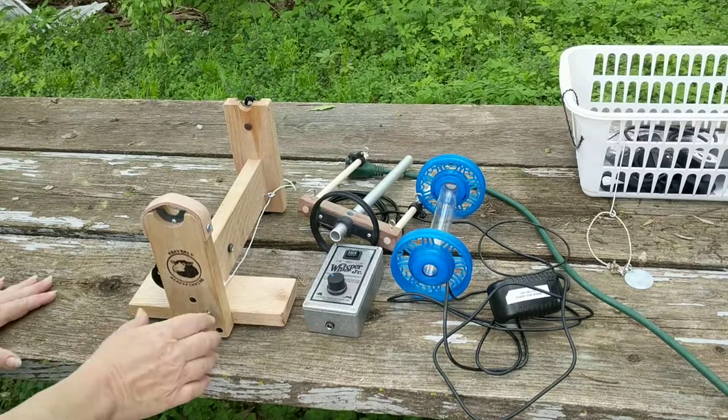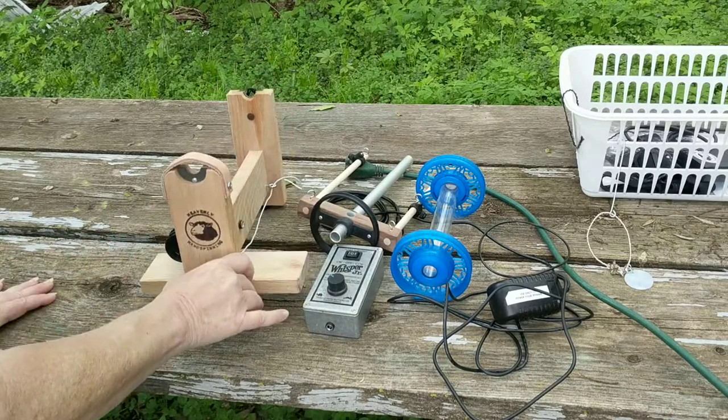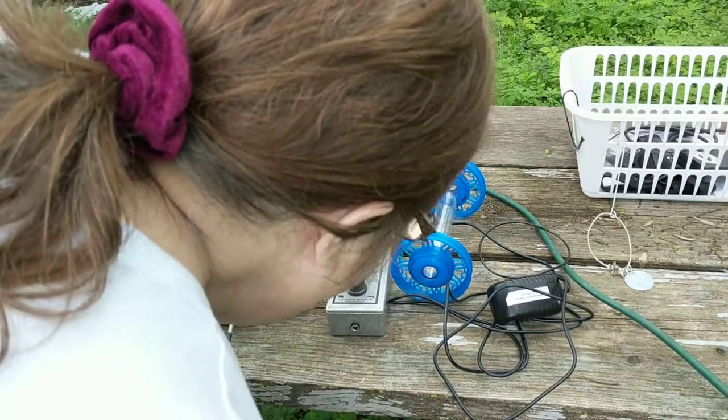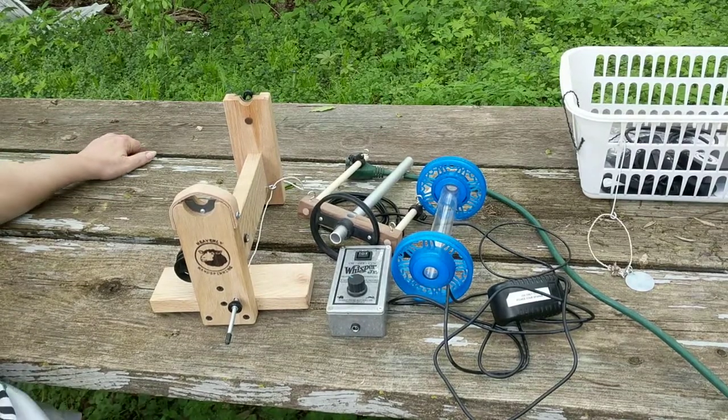Hi, I'm Sandy and this is Heavenly Hand Spinning's Arrow electric spinning wheel. Beautiful, isn't she? She's Scotch tension as opposed to Irish tension, and she's small and petite, so she's easy to bring along with you just about anywhere.